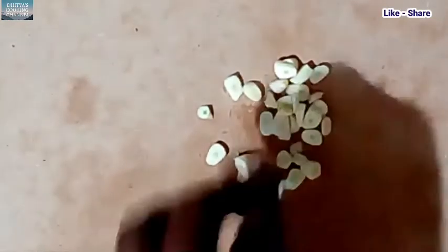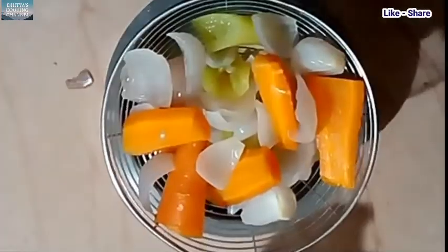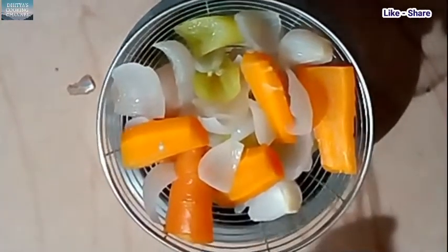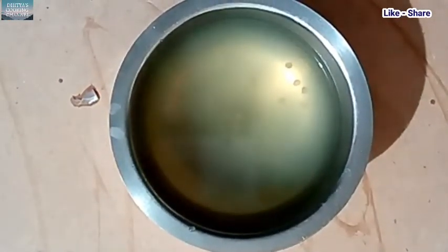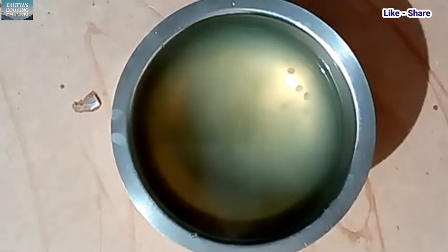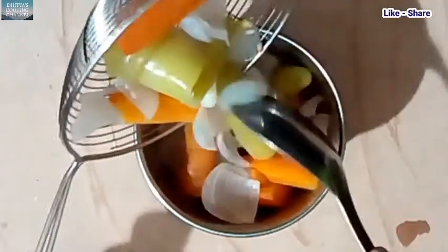I cut with a knife. We will add the carrot to the top and add water to the top. Now we will add the mix to the bottom and add the carrot to the top.